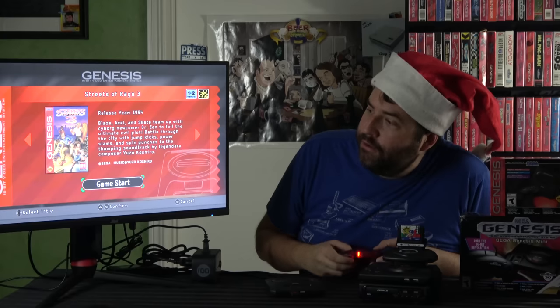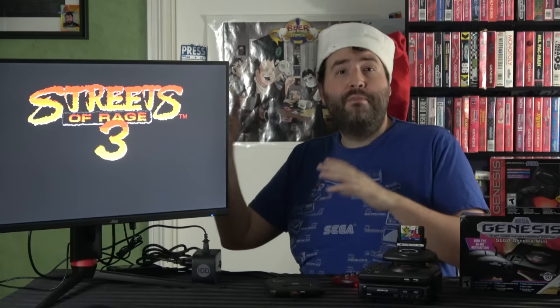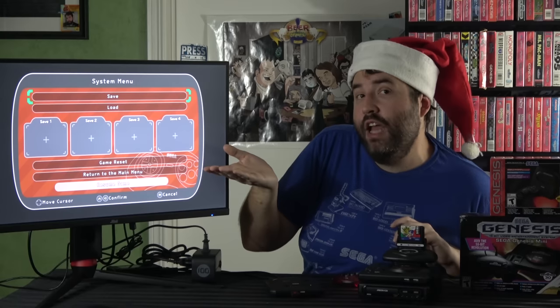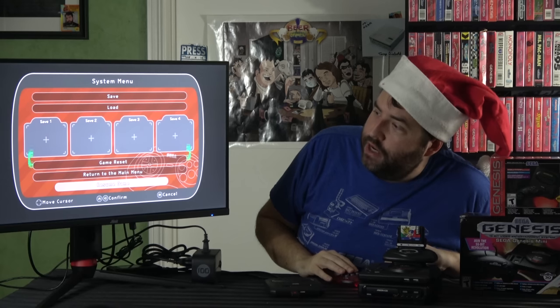Let me show you the save state thing real quick. When you fire up a game it'll take a second. The thing is running in 720p, which is the nearest-neighbor resolution to what the Genesis originally ran at that is also a modern high-definition resolution. If you want to save mid-game, you just press the reset button — instead of actually resetting, it brings up a menu where you can save your state, load your state, reset the game, or return to the main menu.